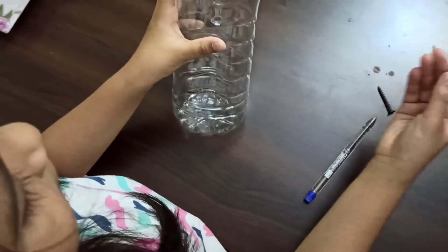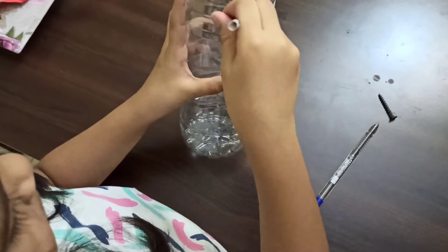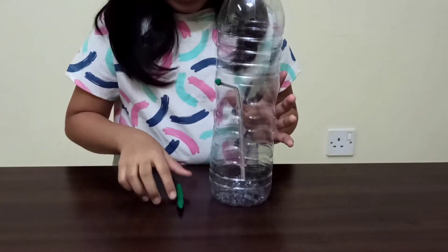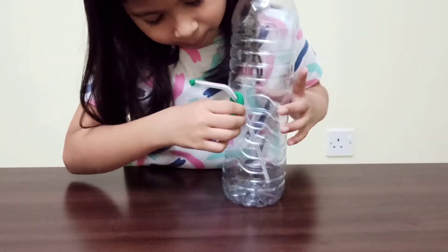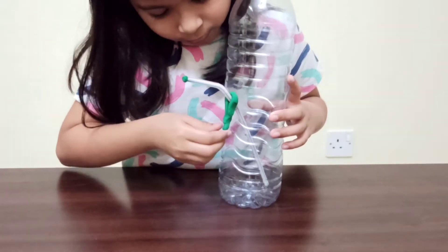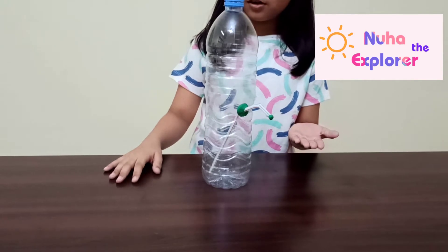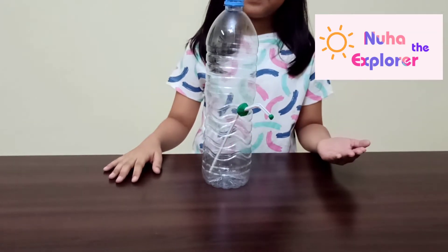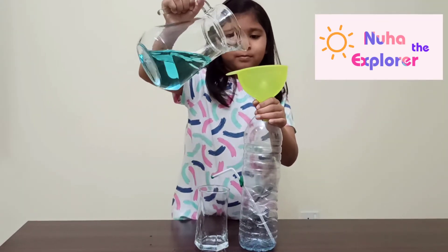Now insert the straw. Stick the clay here and around the straw. Do you know why I cover the straw? That's because the water might spill when we pour water in the bottle. Let's pour water into the bottle.